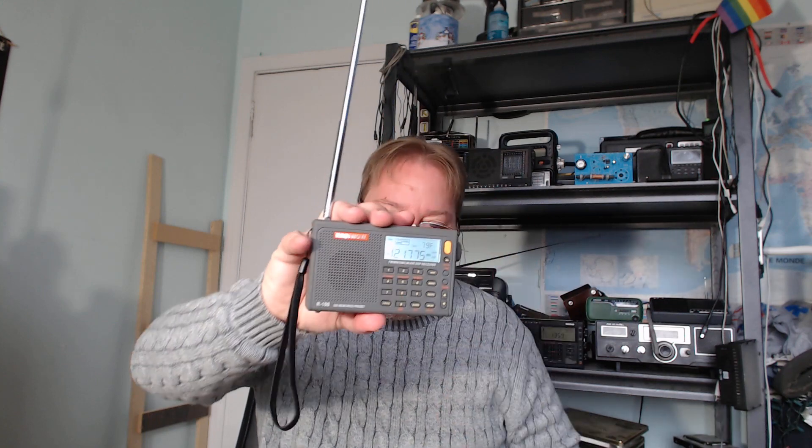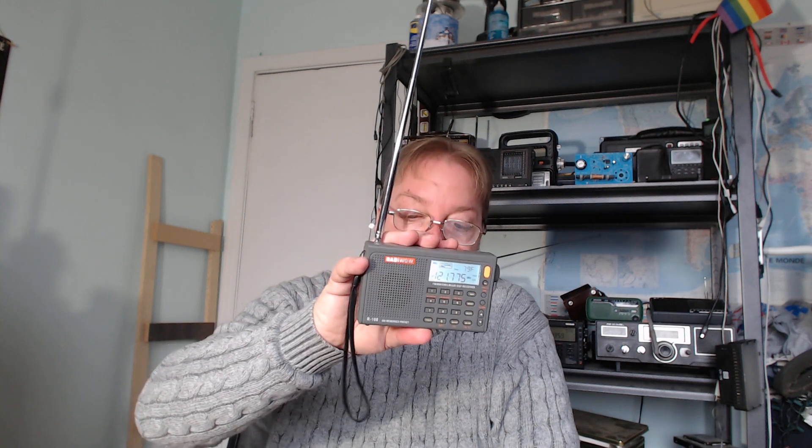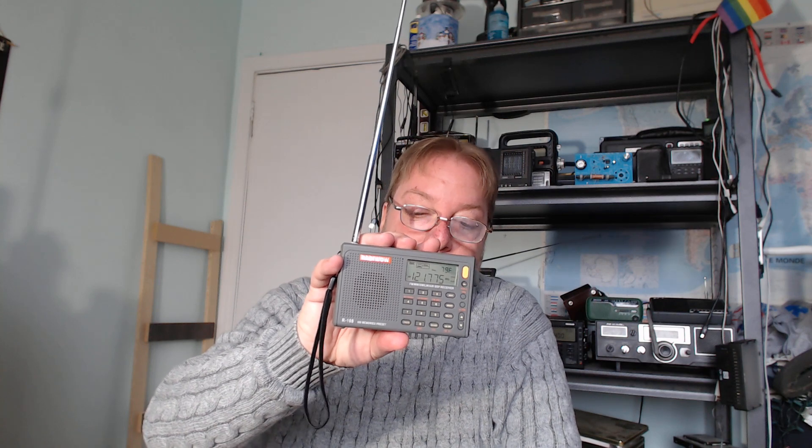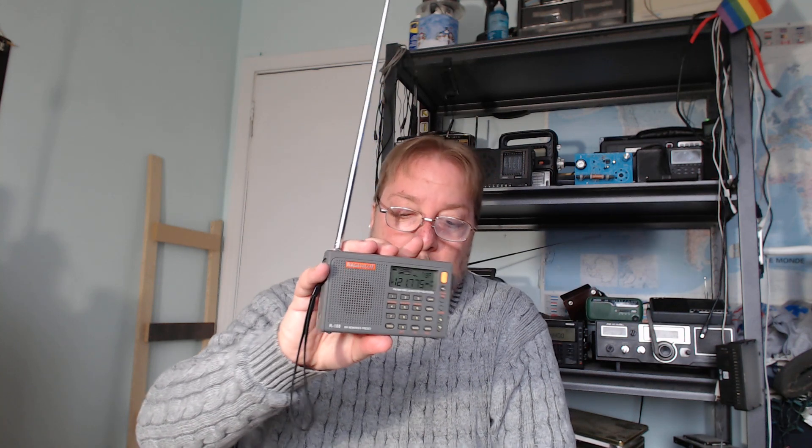Overall, if I have to say something about it — good or bad — you do have the air band. It's kind of cool and it does a basic job at listening to the air band, absolutely. That's pretty much what I wanted to say about the Radio Wow R108 and its air band capability. If you enjoy our videos, please subscribe and give us a thumbs up. Thank you for watching.